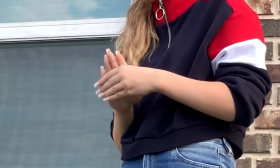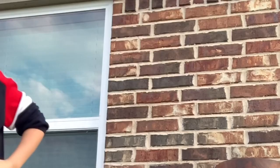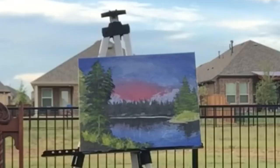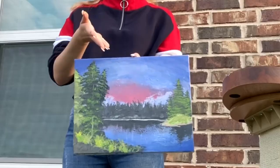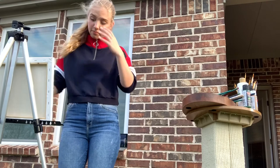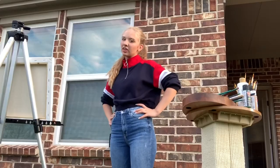This painting's really good. Mine's not that bad actually. Me at the beginning, I was just unsure, but I think we learned something here today.